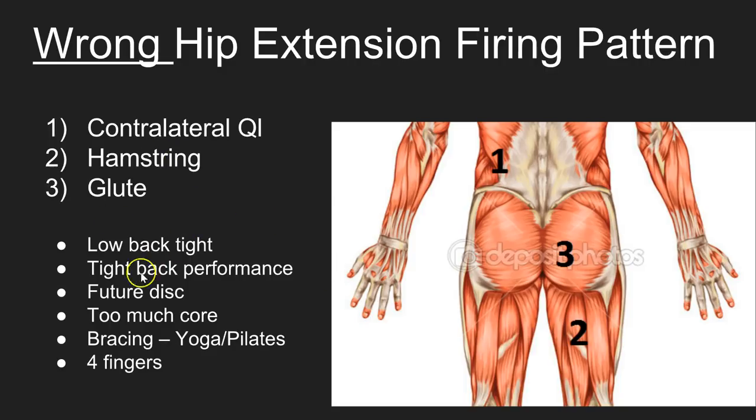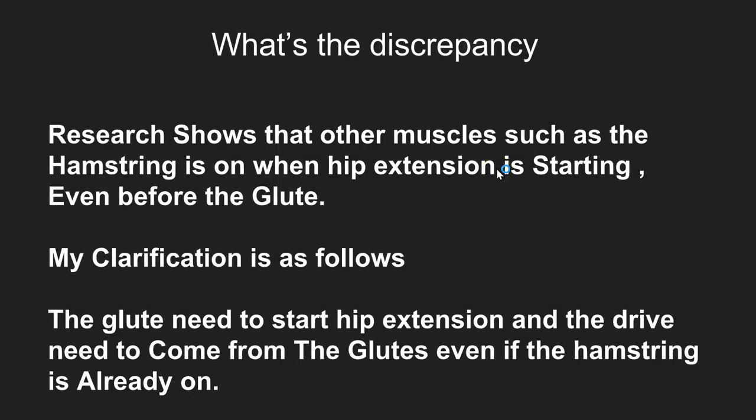With disc problems: if you feel the gap between the rib and the hip bone, there should be about four fingers in most people. When athletes have this dysfunctional pattern for an extended period of time, I've seen zero fingers — I've seen the ribs pulled inside the hip bone — which causes disc problems. Bracing can actually initiate this pattern, but that was covered in the previous video.